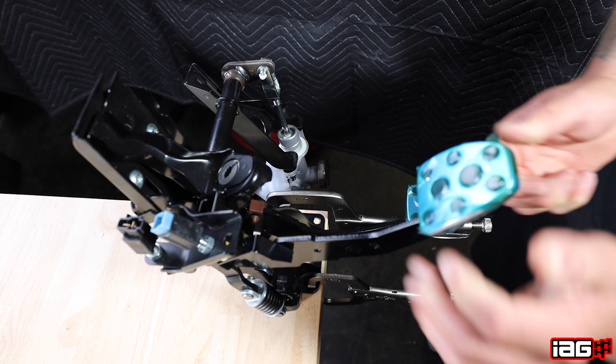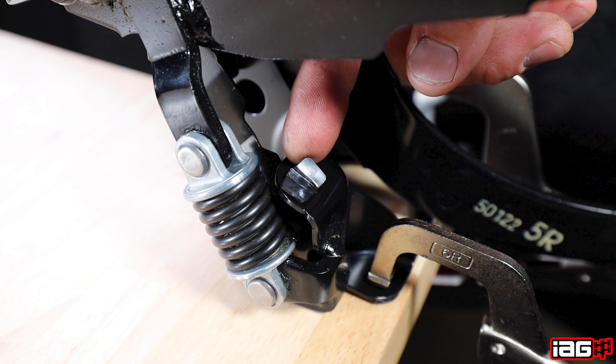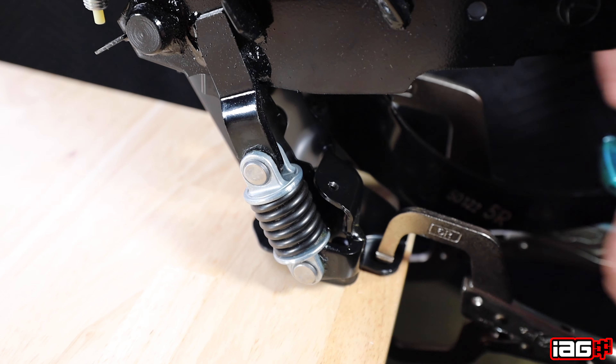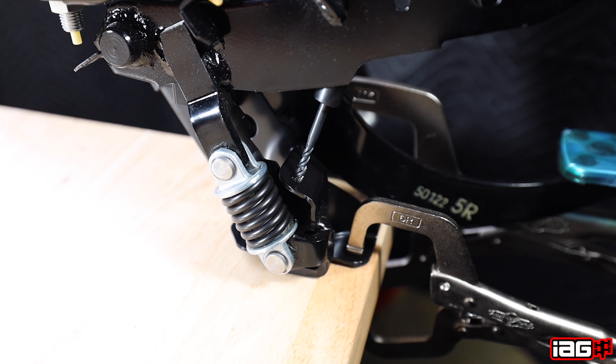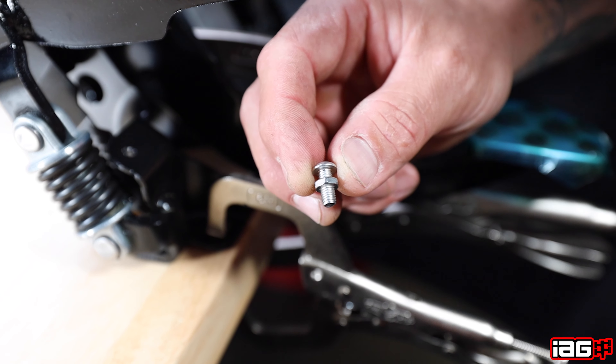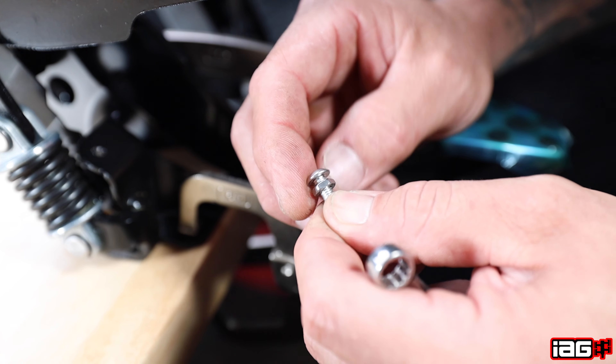Next we will make the pedal stop. Locate the rubber pad at the back of the clutch pedal, remove the rubber pad, and use your M5 by 0.8 tap to tap the hole. Then use your M5 by 0.8 bolt and nut to make the pedal stop.